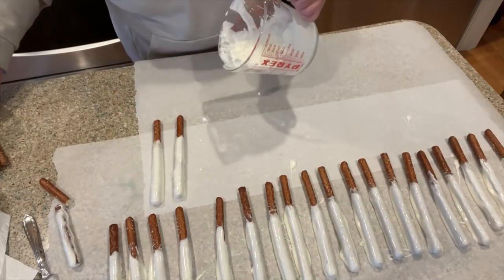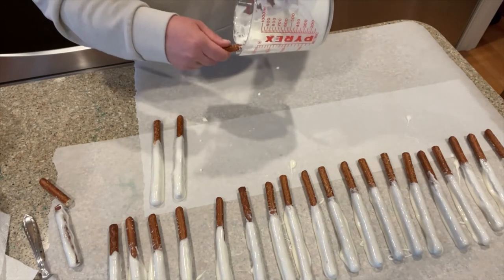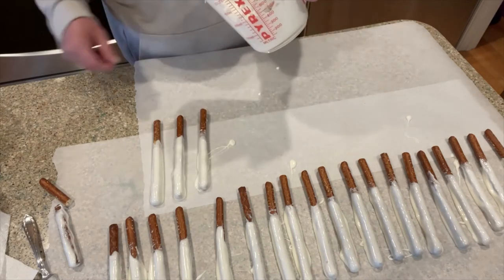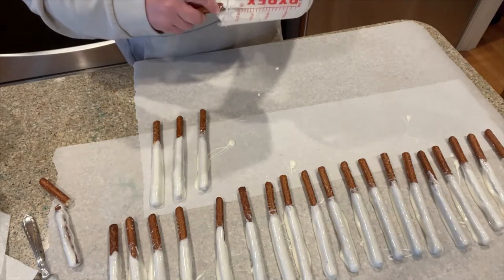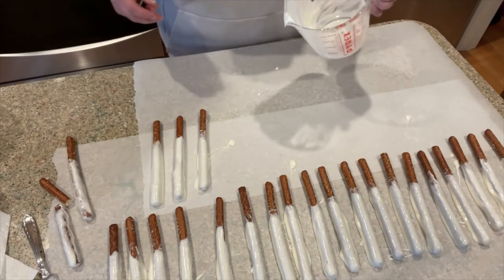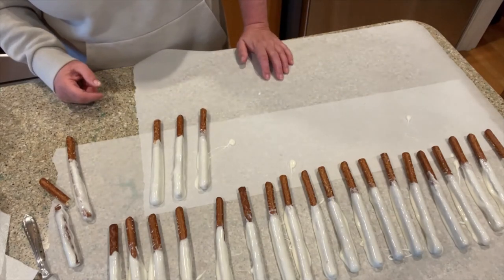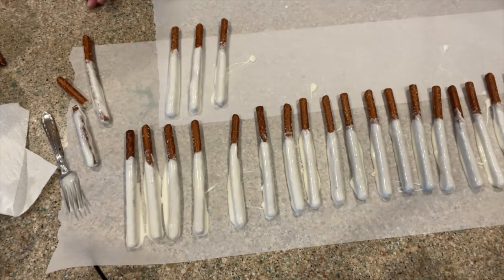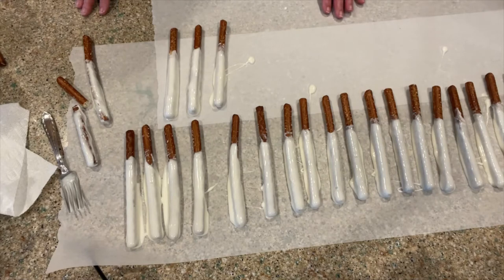All right, I'm going to go ahead and dip it in. I think I'm down to my last one. One thing I noticed — I'm not sure if it was user error — but this was a lot runnier than I've ever had. I may have let it go too long in the microwave. I noticed it was a lot runnier, and when I started it wasn't as lumpy as it usually is when it's thicker. Not a big deal. We're going to let this set up, then we're going to melt some orange and swirl it all over, and then we'll attach our little leaves.